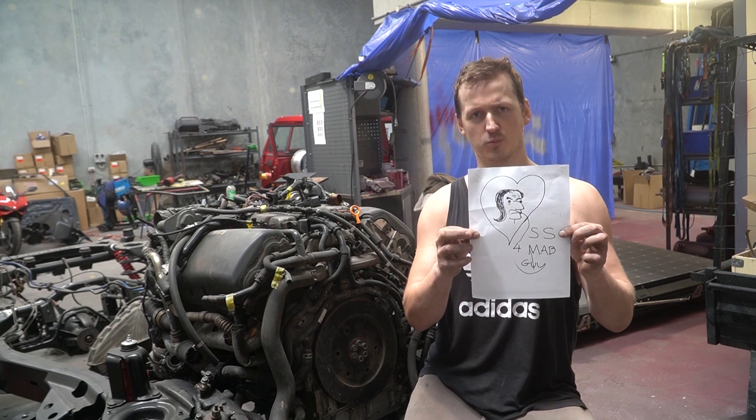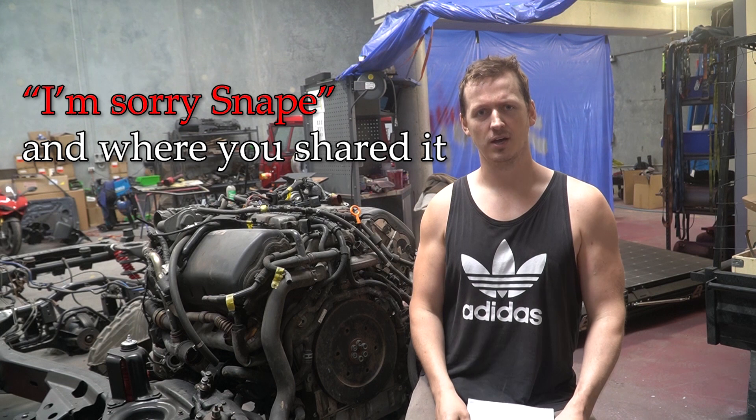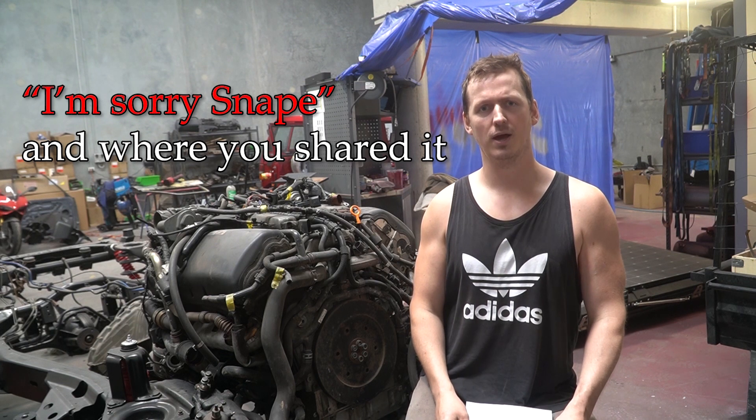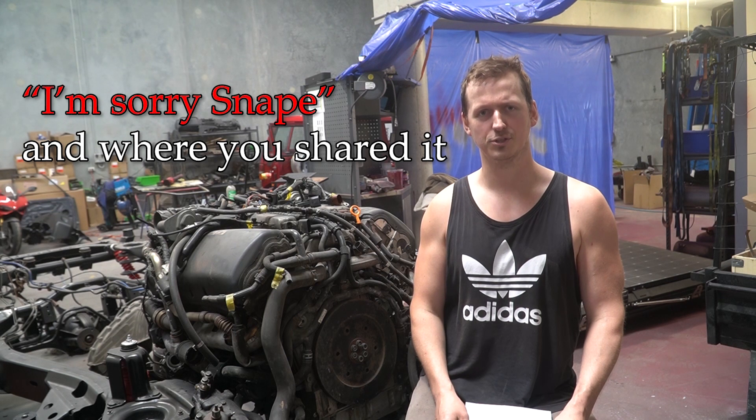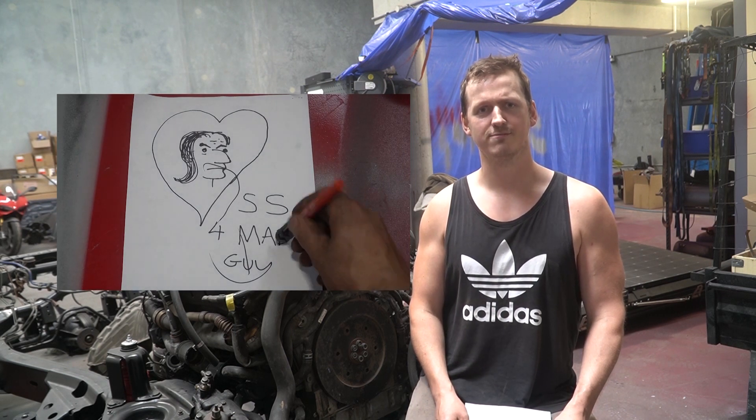If you would like to win this phenomenal piece of artwork, comment 'I'm sorry Snape' in the comments and I will choose one at random. You have to share the video as well, because that's what people on YouTube say and do. And you can win this one-of-a-kind piece of very valuable art.